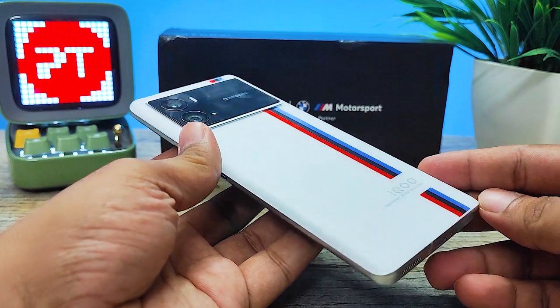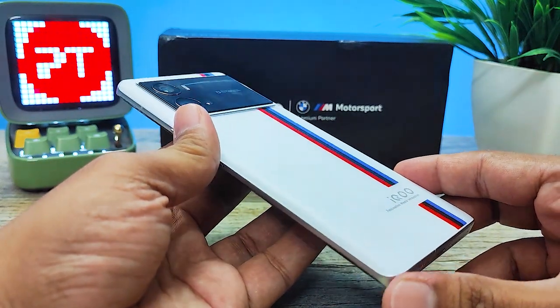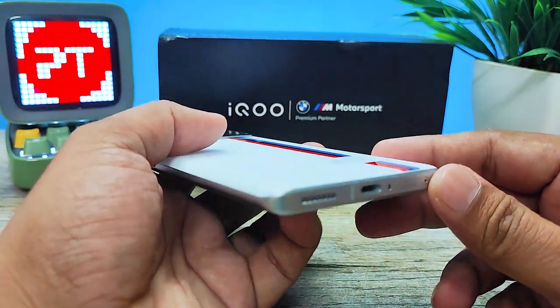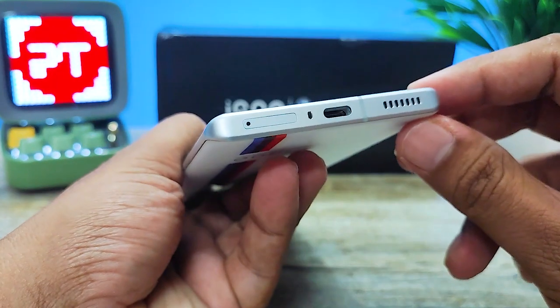Hey guys, welcome back to Phone Tricks. In this video we will learn how to insert a SIM card in the iQ 9 Pro smartphone. Without further ado, let's get started. In the iQ 9 Pro, the SIM tray is located at the bottom.